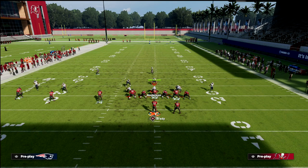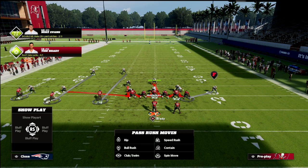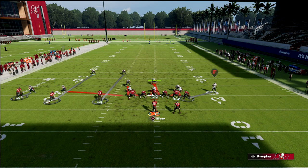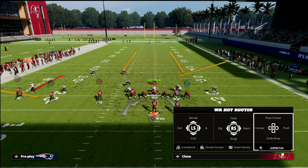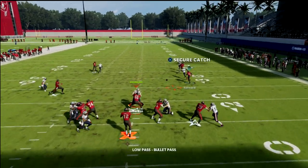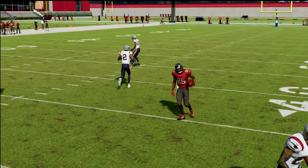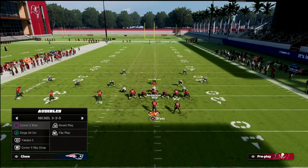Now I'm going to show you a cover zero blitz — this is just heavy pressure. I'm going to make sure I've got somebody in coverage on him. We're going to put this middle linebacker in coverage, but it's just a heavy blitz. Same basic route combo. And what you're going to see is as soon as he gets underneath that man coverage, we're going to lowball it, and you see that that is going to allow us to get a back shoulder catching animation.